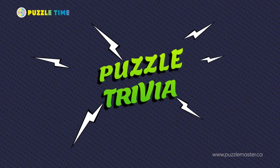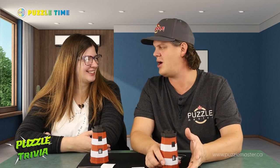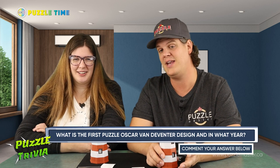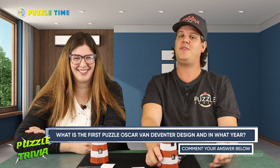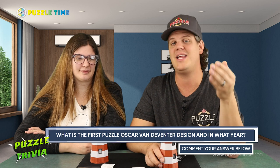Last but not least, we are adding a new section to our show called Puzzle Trivia. I thought of a question — and it's a really good one. I enjoy this designer's puzzles a lot: Oscar van Deventer. We emailed him to find out the answer. The question is: what is the first puzzle Oscar van Deventer designed, and in what year? Think about it, let us know in the comments — you can stop the video here if you don't want the answer right away.